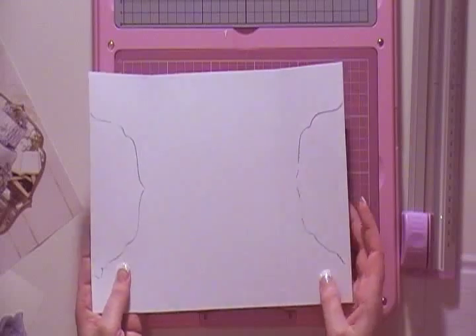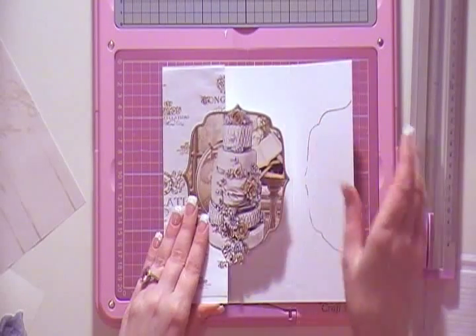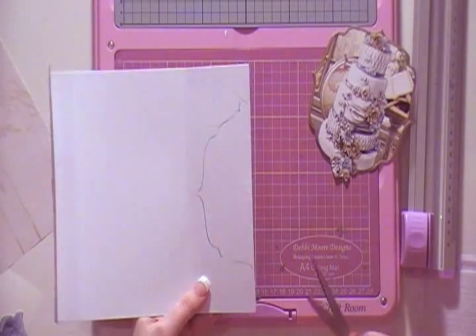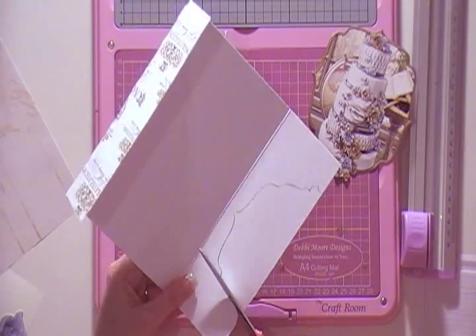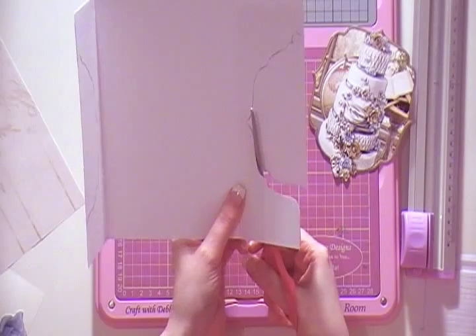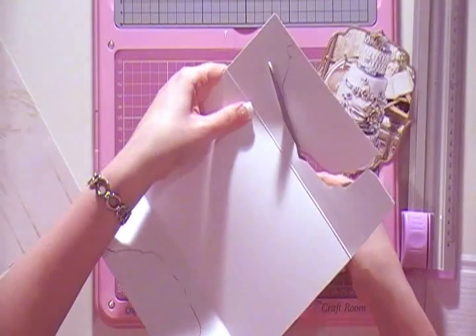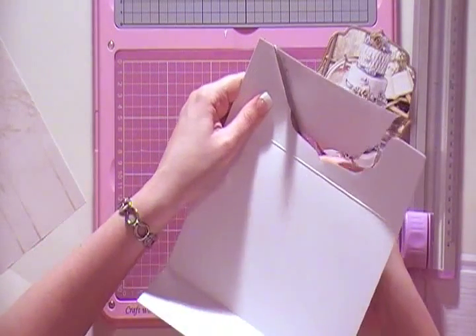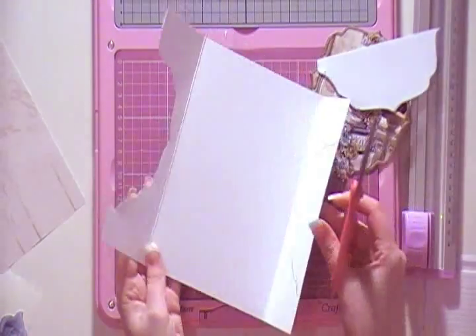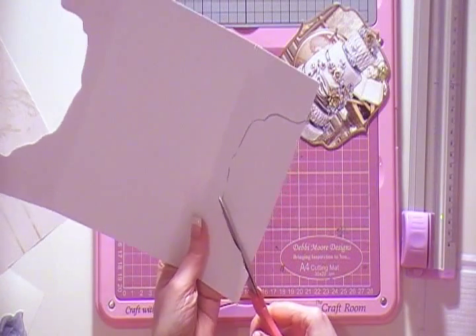Just to recap: what I've already drawn is going to be my topper, and my topper is going to sit right there. Once you've backed it all, get your pair of scissors and go around it, following the shape of your topper along that dark line. I tend to cut on the outside of it so it's just a little bit bigger. There's one side, and then you're going to repeat with the other side — this will make the front of your card.